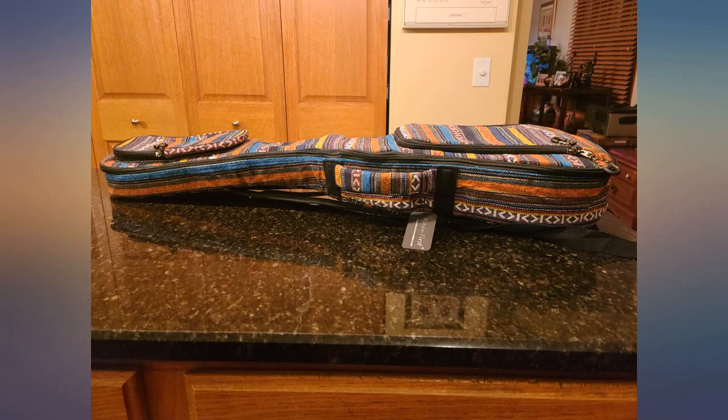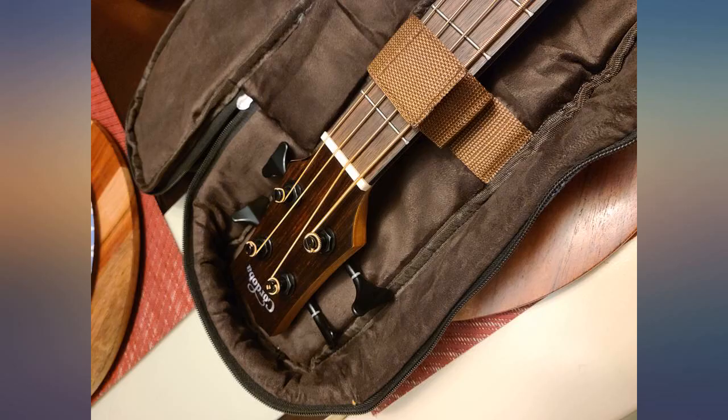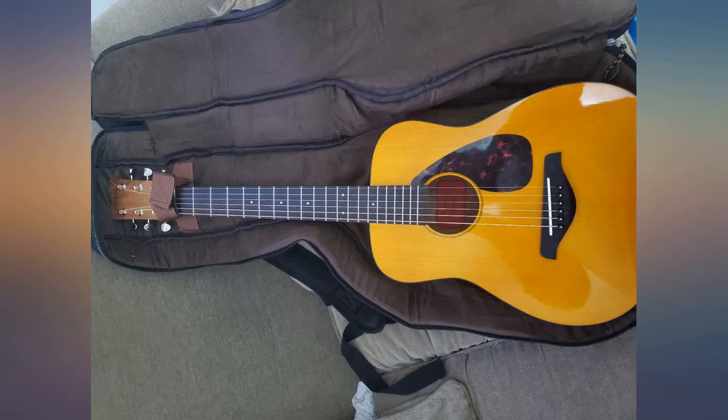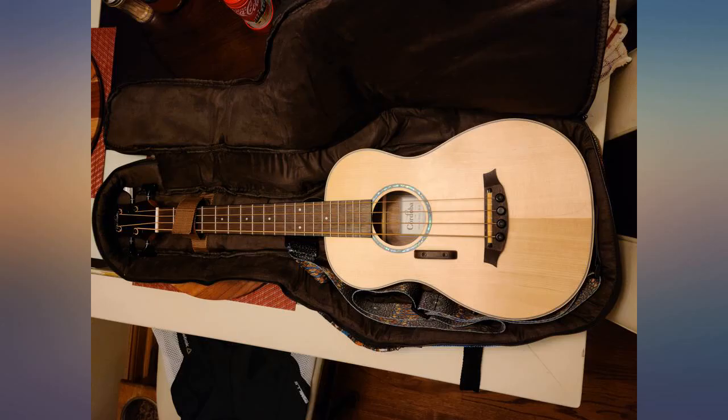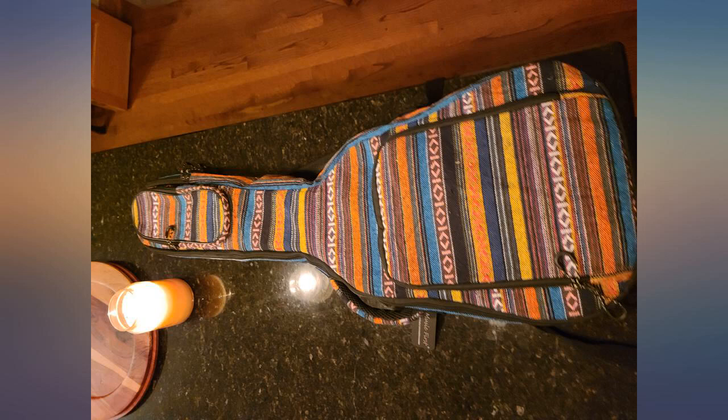I bought my daughter a Yamaha JR1 acoustic on the recommendation from her guitar teacher. While the guitar is nice, the bag that it comes with is woeful. After digging around looking for a bag that would fit, I took a gamble on this one and I'm very pleased. The guitar sits securely in the bag with little to no wobble.